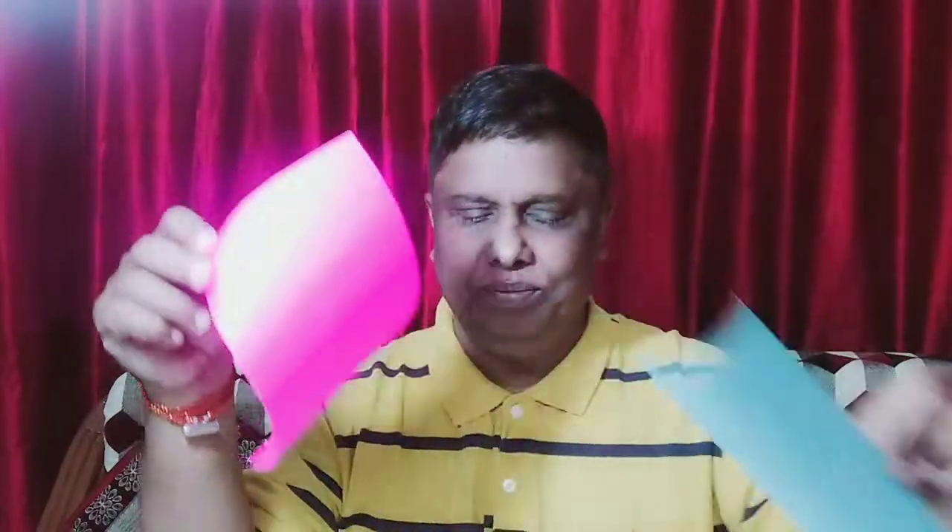We are going to make a small flower. For that we need some colorful papers — one pink color paper and one green color paper. With these only we are going to make it. We also need scissors and fabric glue — that much is okay.